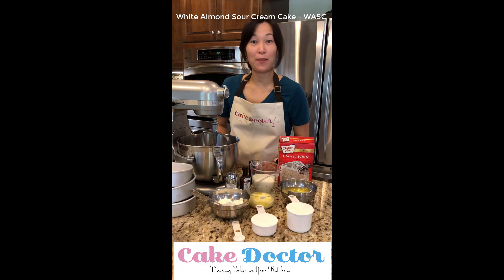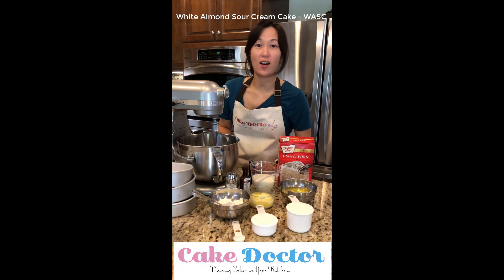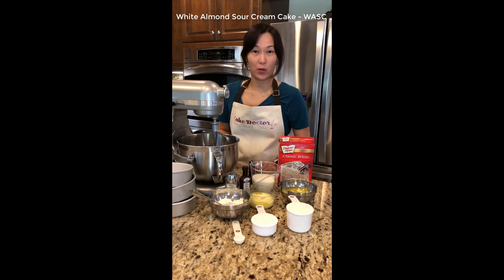Hi guys, this is Cake Doc here. Today I'm going to show you how to make a white almond sour cream cake, or WASC recipe.